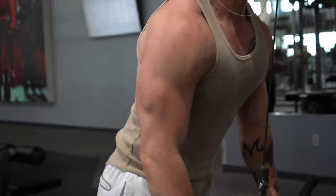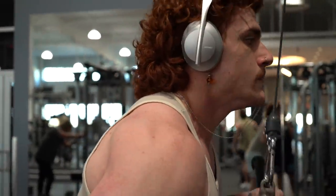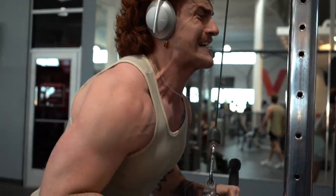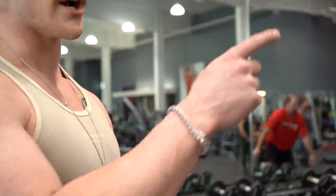Next we've got EZ bar skull crushers. I did 80 pounds for nine reps last week so I'm going to try to hit ten. I still warm up on every single exercise — I can't stress that enough. You're going to be stronger and your motor pathways will be firing properly in that movement. My second warm-up set is around 80% of my working weight, so 70 pounds, and I'm going for 80 pounds for ten.